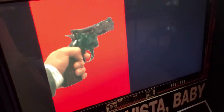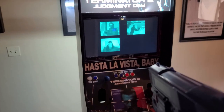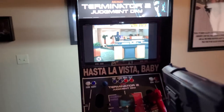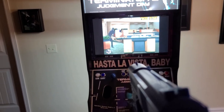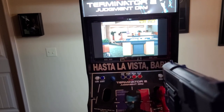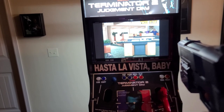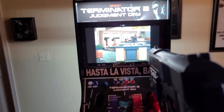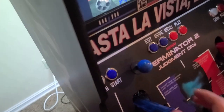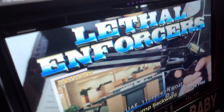I'll put in my money and press start. You can see that one's working good too. I'm trying to look at the camera and the gun at the same time. That one works good.